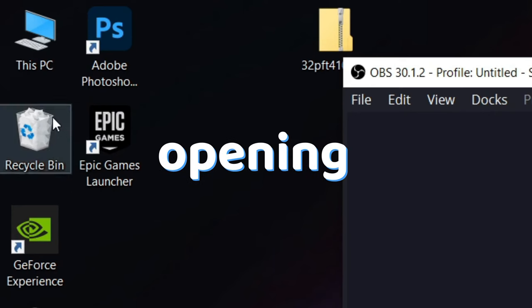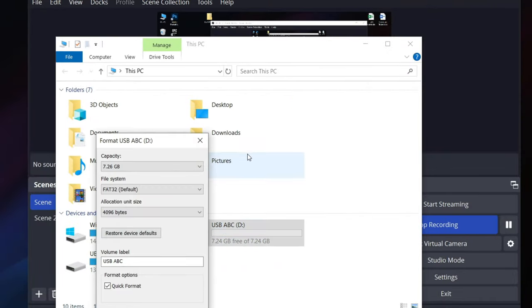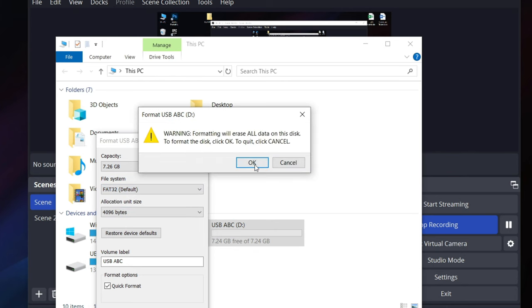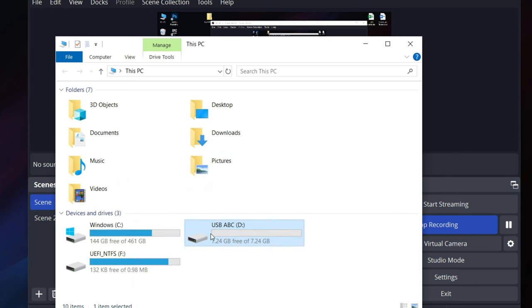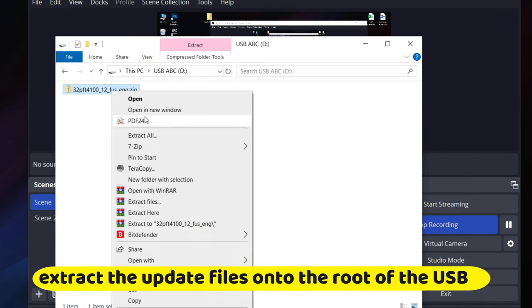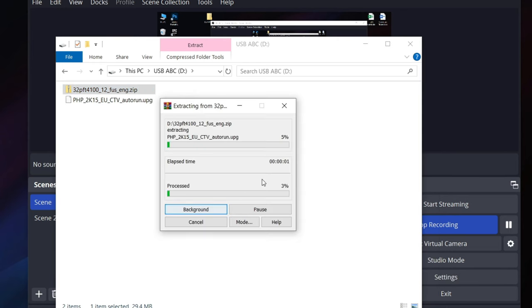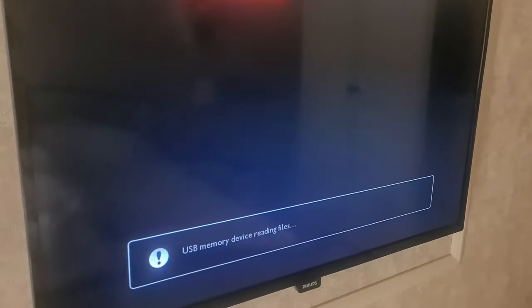You can format the stick by opening My Computer, right-clicking on the stick, pressing format, and making sure that in the popup menu you see FAT32. Press format and after the format is complete, extract the update files to the root of your USB and then plug the USB stick into your TV.